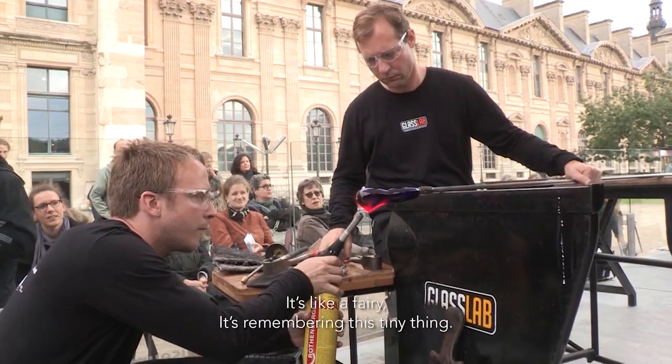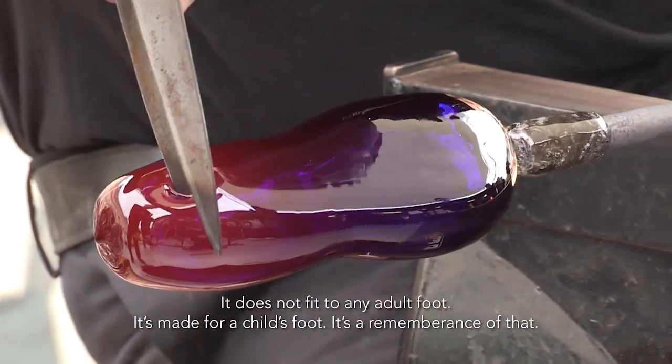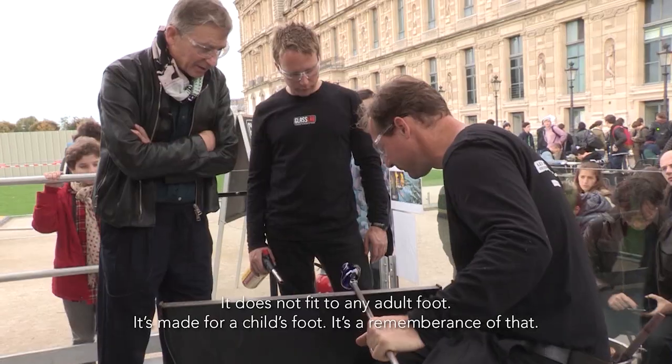It's just fairy. It's a memory of this tiny thing. It does not fit any adult. Childhood. It's the fairy of childhood. It's a remembrance of that.